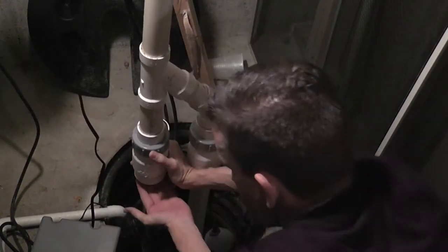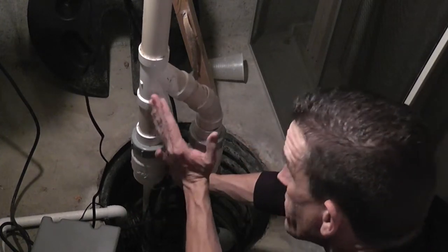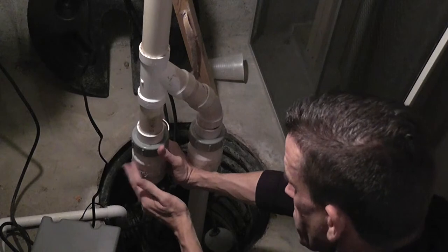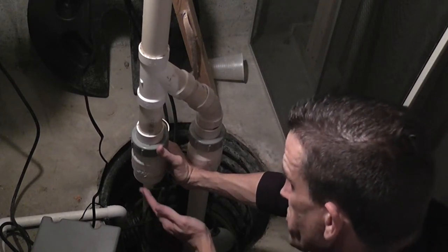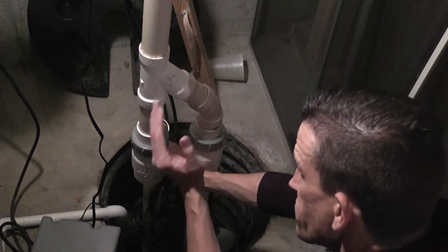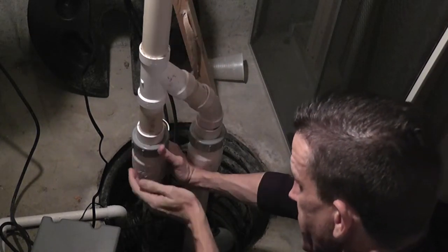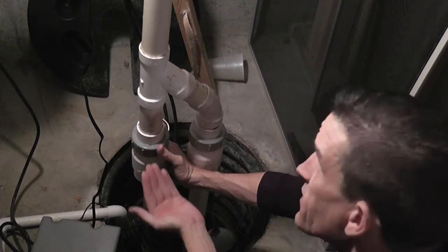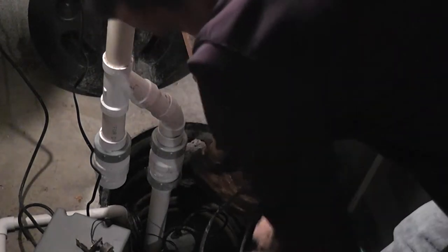The reason there's no water coming out is because the check valve is right here. There's water up through the tubing, but the check valve stops it. When the pump is running water shoots up through the tube, and when the motor stops and water wants to run back down, the check valve keeps it up in the pipe. I'll try to get the water out of the pit and take a closer look at the old pump.